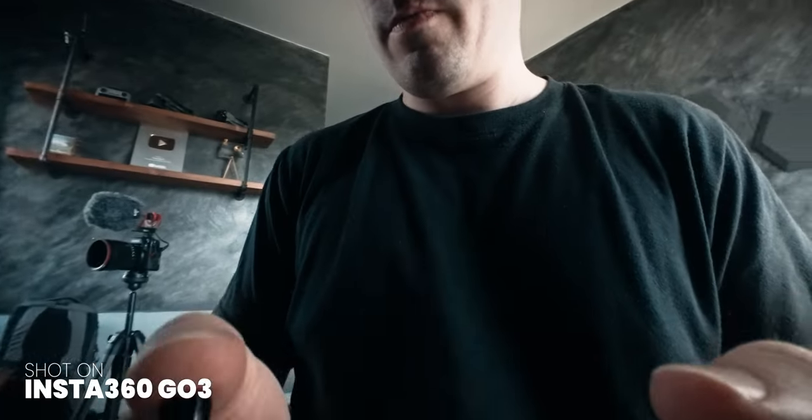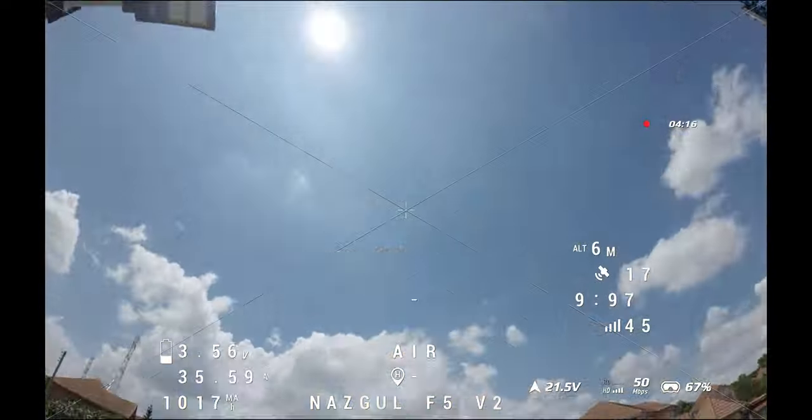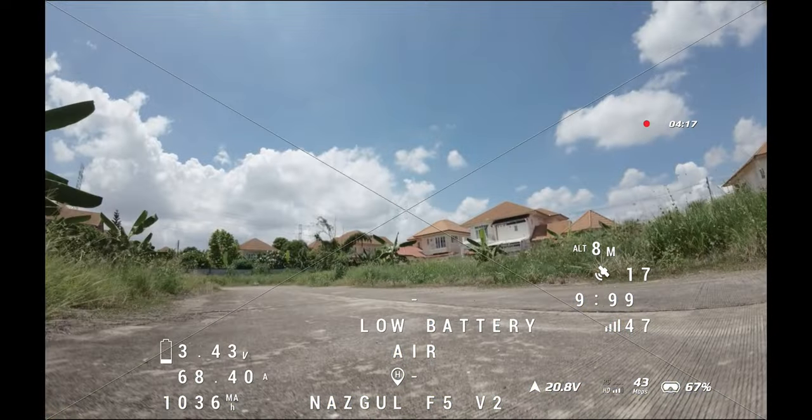I wanted to show you that with my FPV remote controller because it looks somewhat like that, but I had to send in my FPV drone for repair together with the remote controller, so I can't show you the exact shot right now. However, never do that while you actually fly your drone, at least if you want to fly a bit farther away, because it might actually reduce the reach of your antennas.